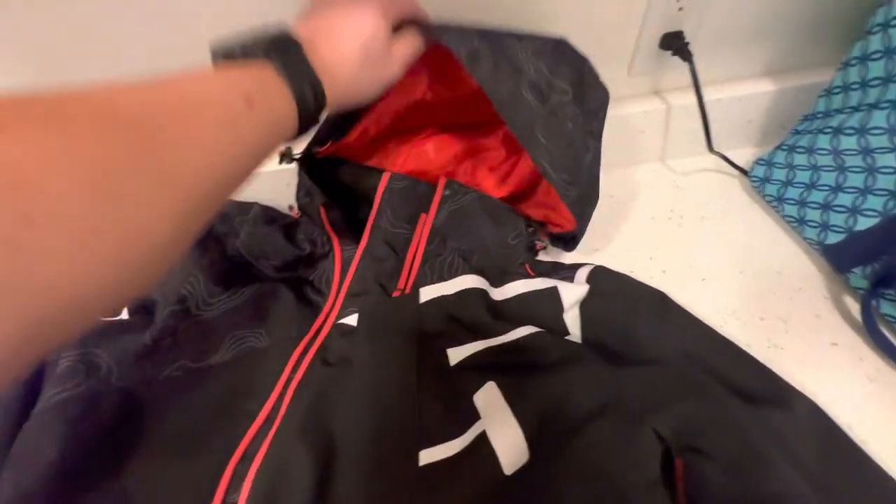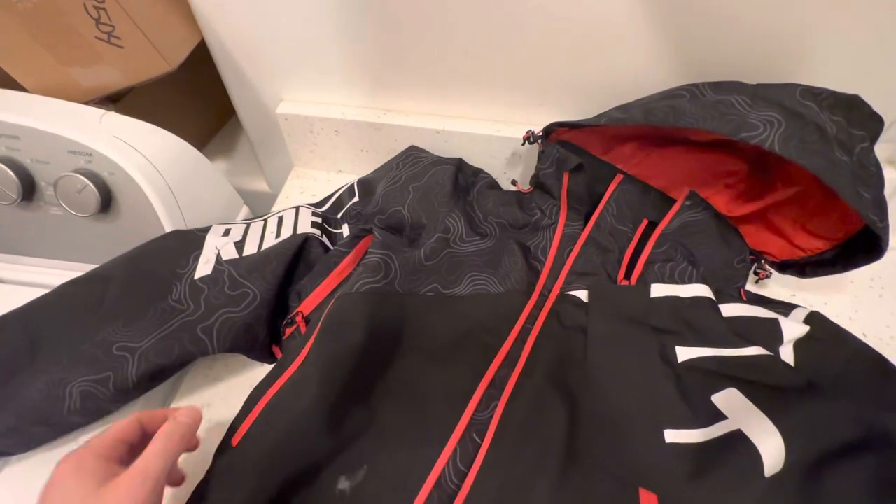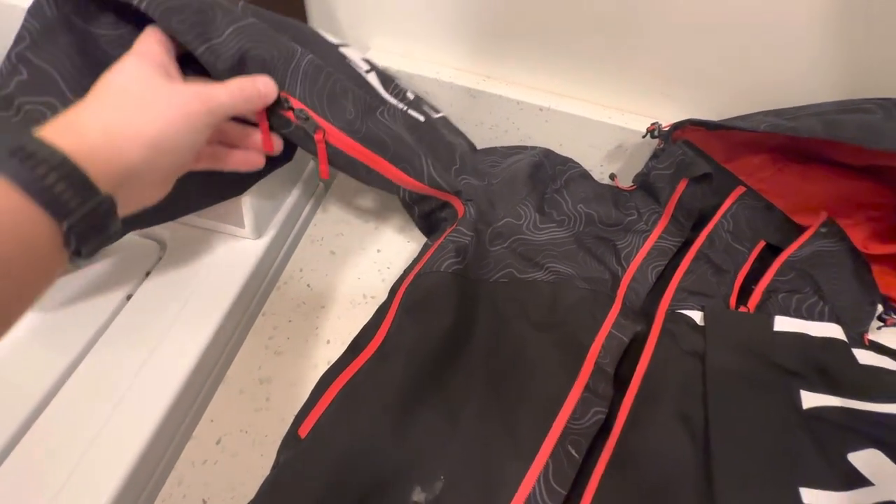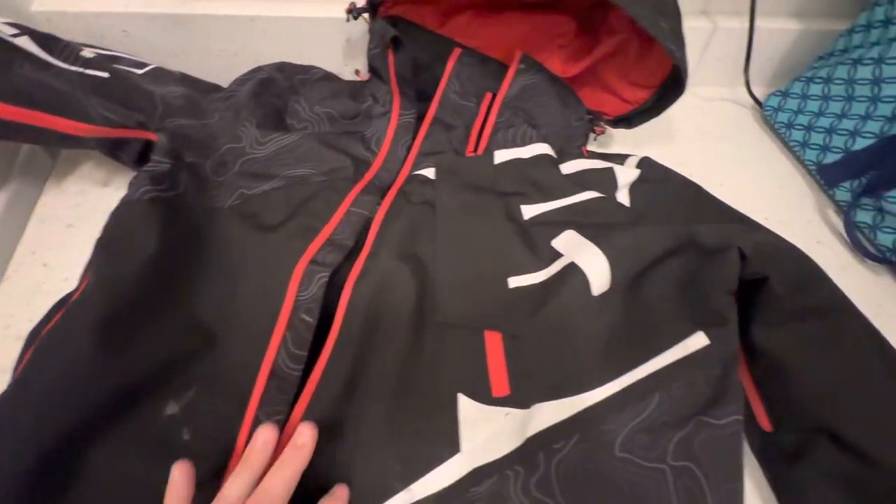It comes with a hood here to keep your head warm if you don't have a helmet on. It also comes with some zippers if you want to get better airflow to cool down, as well as some pockets.